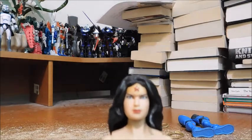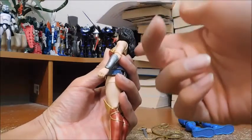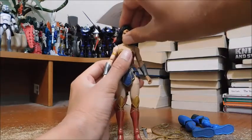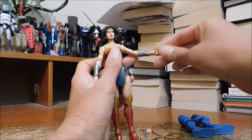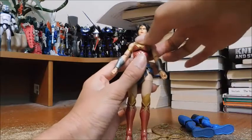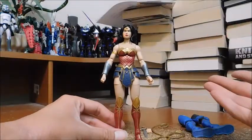For articulation, she has a ball-jointed head but it can't go up much because of her hair sculpt — unfortunate but understandable. It can go down just a little, and left and right. She has hinge shoulders, hinge elbows, hinged wrists, ball-jointed torso, ball-jointed legs, thigh swivel, double-hinge knees, and hinge ankles — really good standard articulation for six-inch action figures.